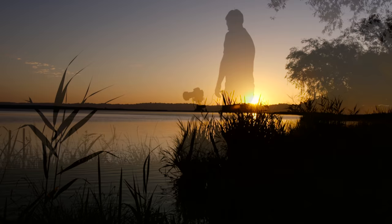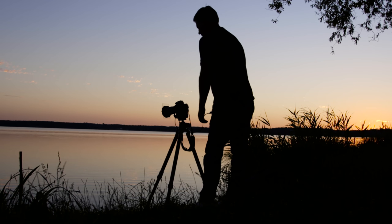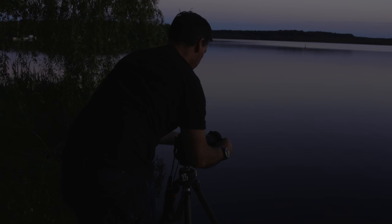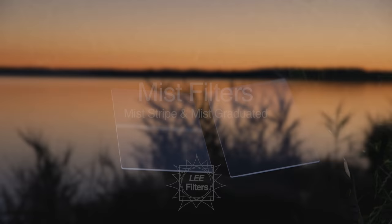For my work, I prefer space and simplicity, and as a consequence, like to shoot in slightly murky, foggy conditions which help me isolate my subject. Sometimes the weather just isn't right, and while it's possible to achieve a similar effect in post-production, this takes time, and for me at least, it feels so much better to achieve the results in camera. The Lee mist filters are always in my bag for when nature is just not playing ball.